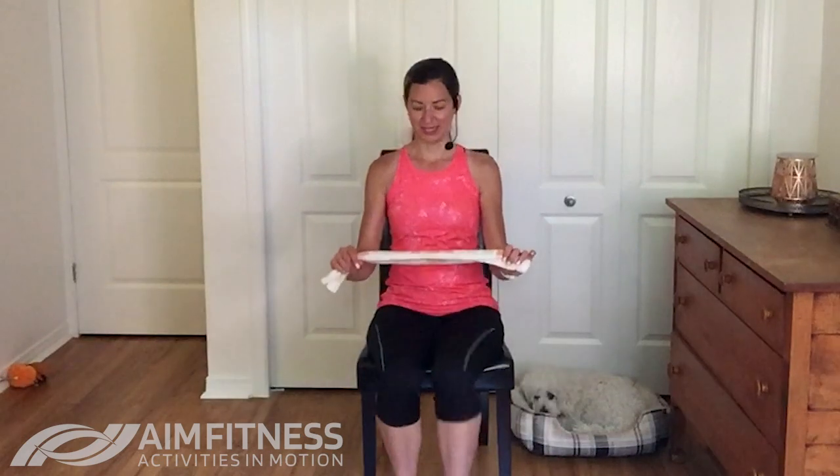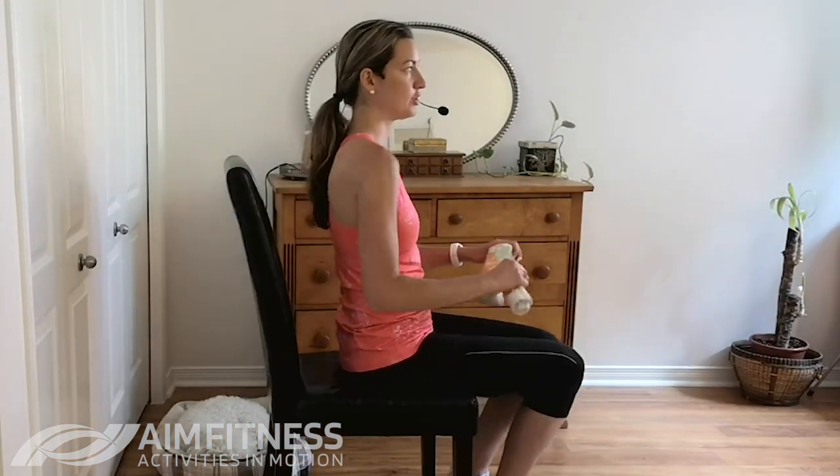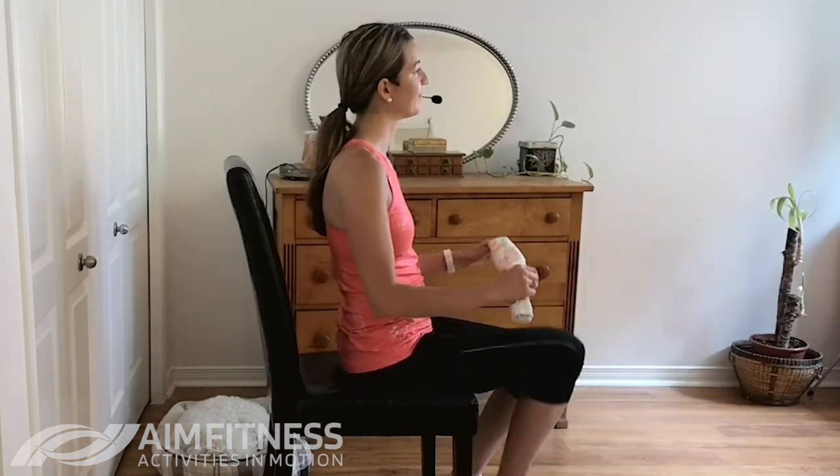All right, let's get your lower body involved. We're going to be lifting your knees and tapping your knee right to your towel. As you do this, be aware of your posture, relax your shoulders a bit, and keep on breathing.